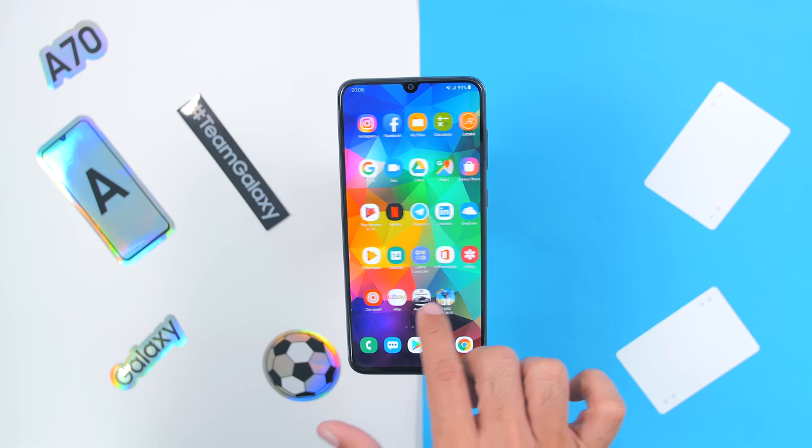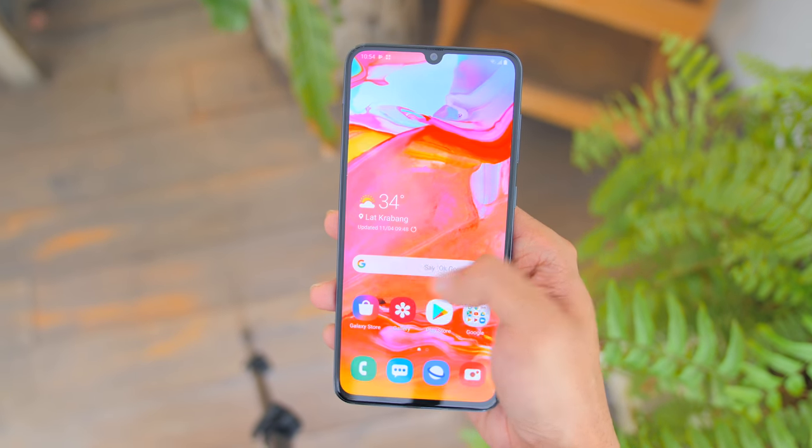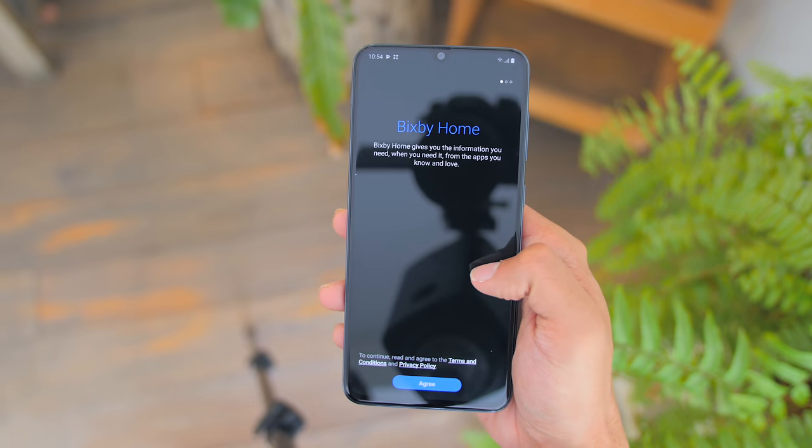Looking at the phone's software, it ships with Android 9.0 Pie and my newfound love, the One UI skin. I really love how snappy the overall experience is, and the more I use One UI, I seem to like it more. Although I'm a big fan of stock Android, One UI comes in as my second favourite skin right after OxygenOS.